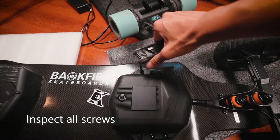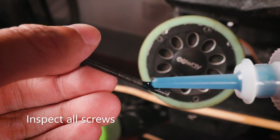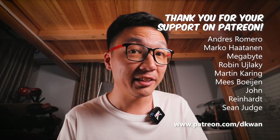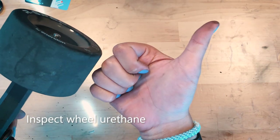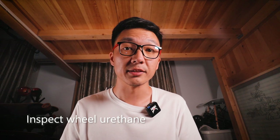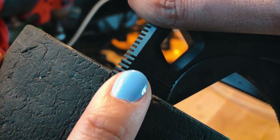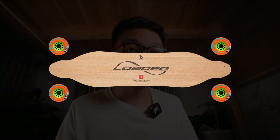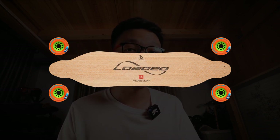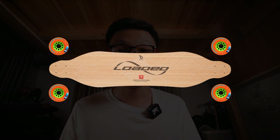Ensure that all other screws on your board are tightened and thread-locked wherever necessary. Your wheel's lifespan can vary a lot. If you see cracks in the urethane, that's okay — you can still use it. However, if you start seeing chunks come out of the wheel, it may be time to consider a replacement. For electric skateboards specifically, just like a car, it's a good idea to rotate the front and back wheels if you have a belt drive. This will help your wheels wear evenly.